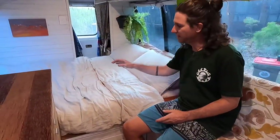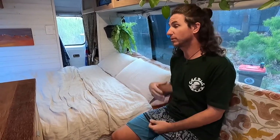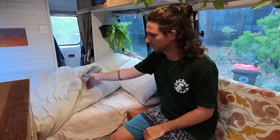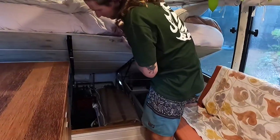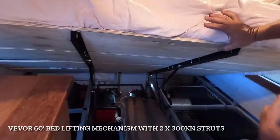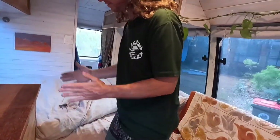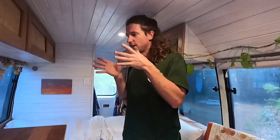We used a memory foam mattress to make it easier to get in and out, as a spring mattress would destroy everything on the way. It's slightly smaller than the width of a double bed because we wanted to use a bed-lifting mechanism to have extra storage underneath, so we had to make the bed slightly skinnier so it wouldn't get wedged in.